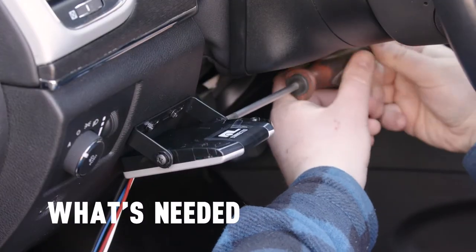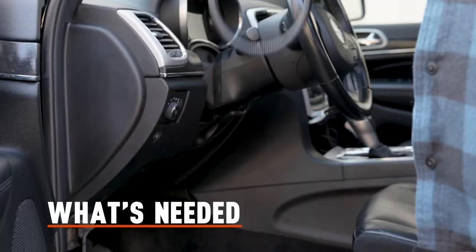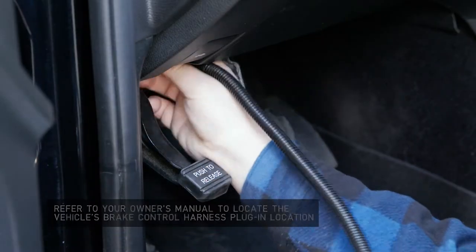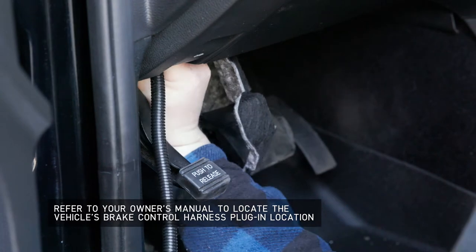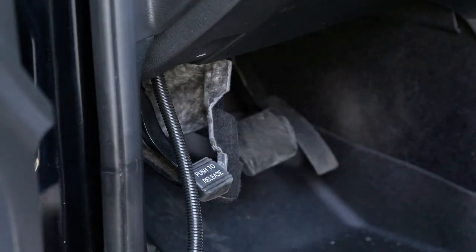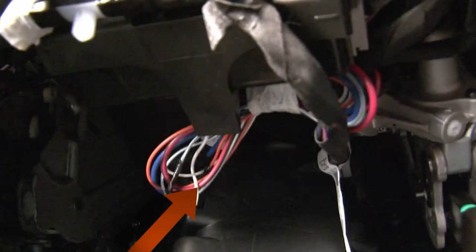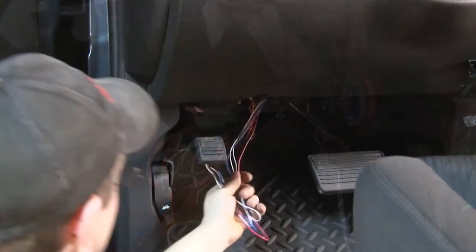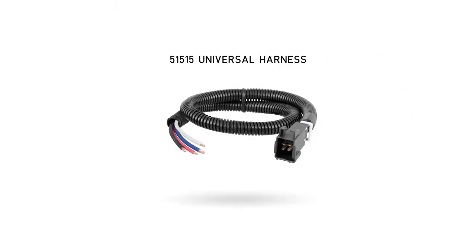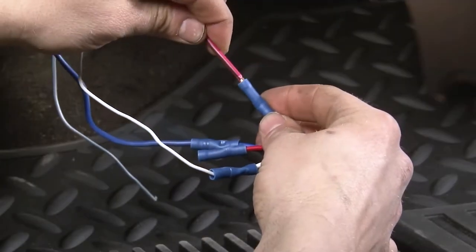Before installation of the brake controller can take place, you will need to make sure you have the proper wiring harness. If your vehicle is equipped with a factory tow package, you will need the Curt Quick Plug harness that is made specifically for your vehicle. Some factory tow packages will have a blunt cut set of wires located under the dash instead of a plug. In this instance, you will need a Curt 51515 quick plug with pigtails that splices directly into that wiring.